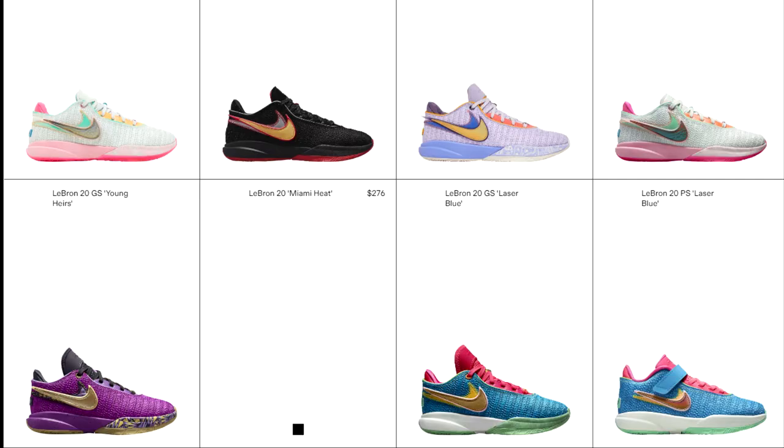So that right there was a little advertisement for LeBron's new shoe, the LeBron 20s. For my sneakerheads out there, do y'all guys like this silhouette? The silhouette reminds me of Kobe's. Let me know if I'm tripping.